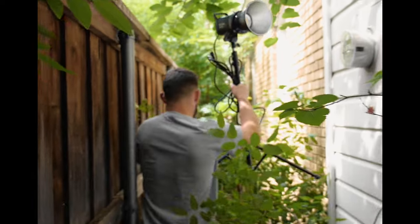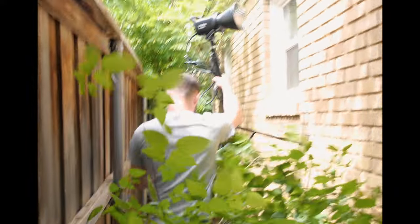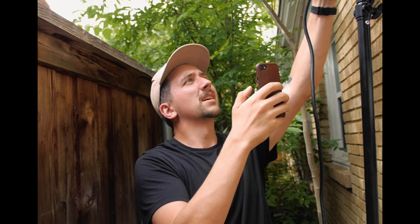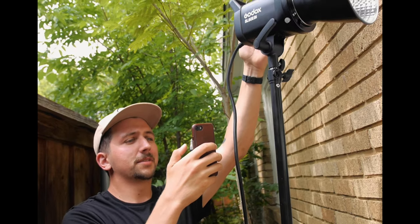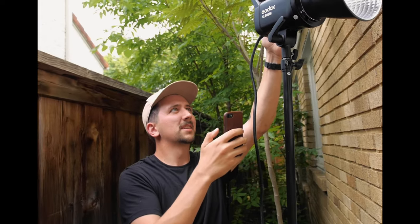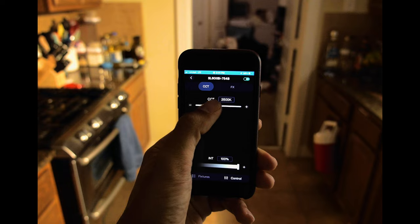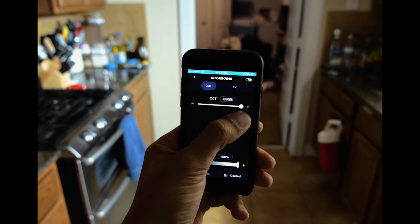Another way I wanted to use this light was to try it in situations I don't normally find myself in. First I wanted to try lighting from the outside — putting it outside of my scene to recreate some ambient sunlight coming through a window. I went over to my buddy Jeremy's house and we set it up right outside of his kitchen window.